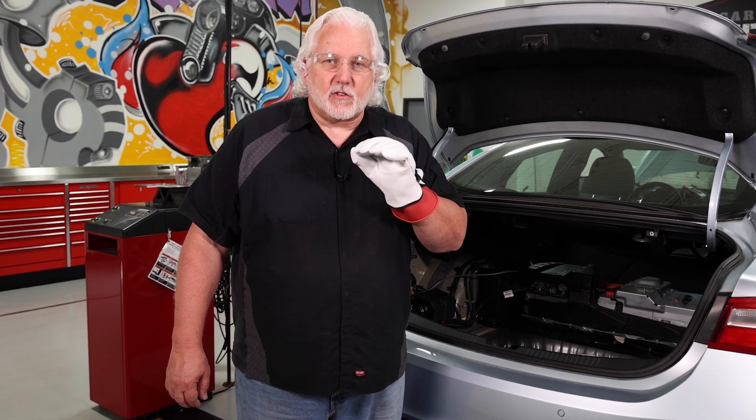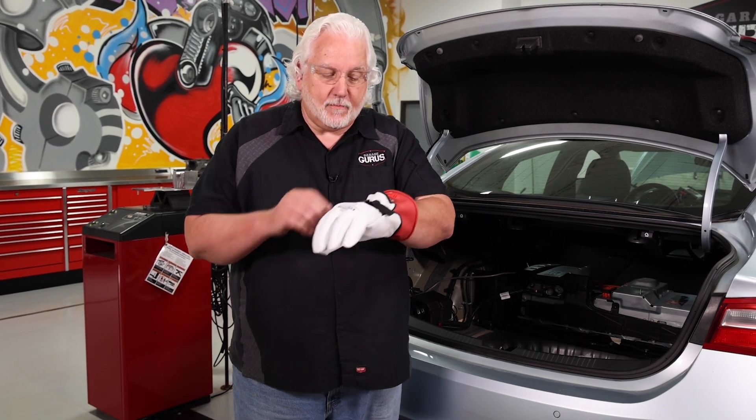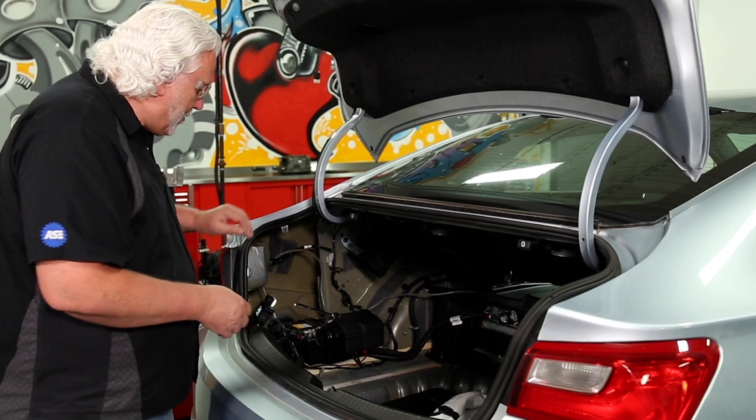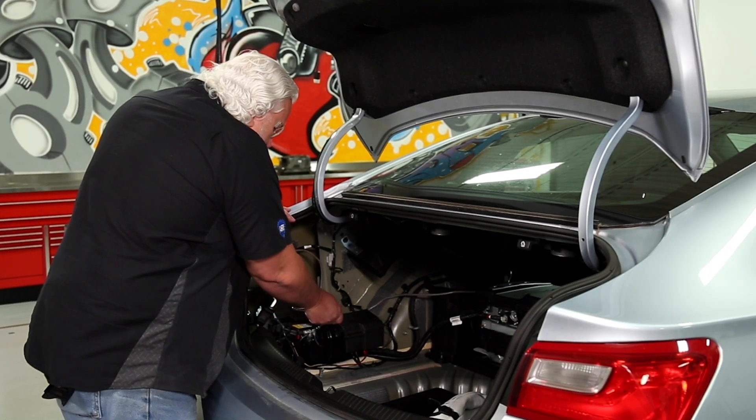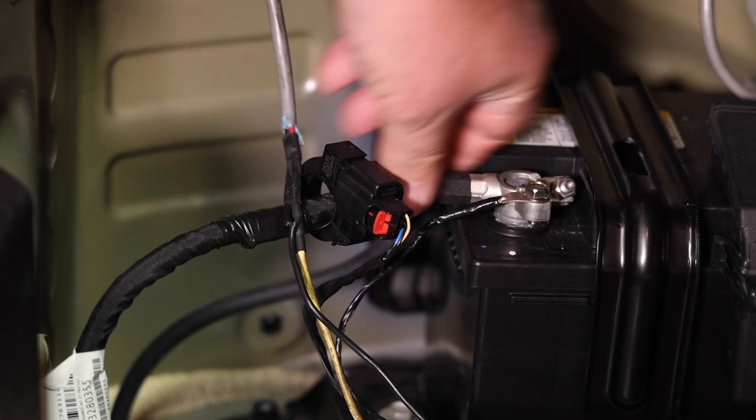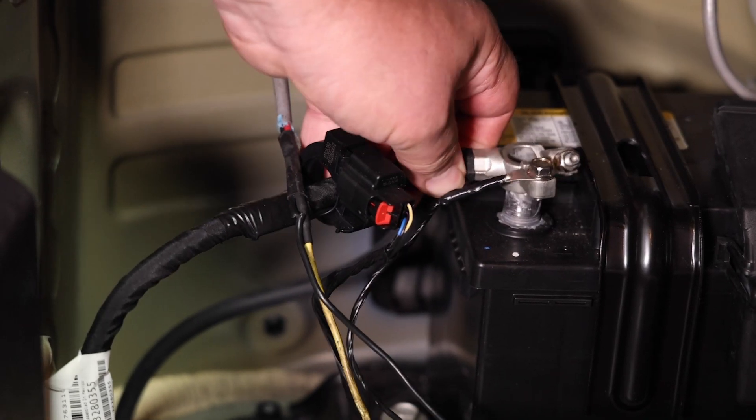I know this is a little clumsy to work with, and there are so many technicians out there maybe thinking, 'man, I hate working with gloves on.' But we need to protect ourselves and follow the procedures. The first step in our procedure will be to disconnect the negative cable on the low voltage battery — that being 12 volts. We won't need our protective gloves for that; we can do it just like we've done any other battery in the past. I'm just going to come in here and loosen that cable.